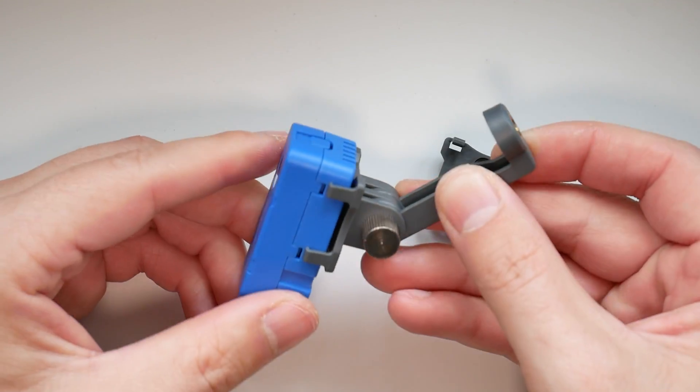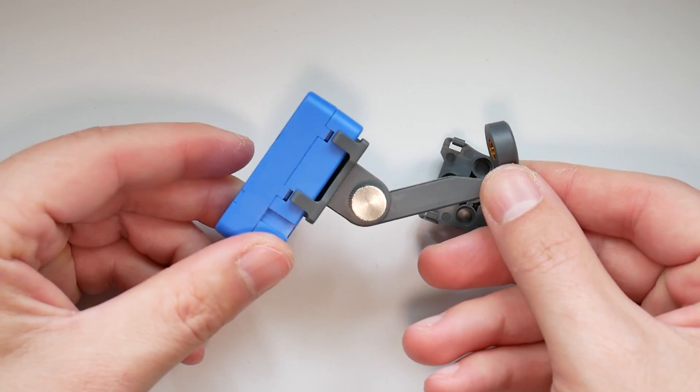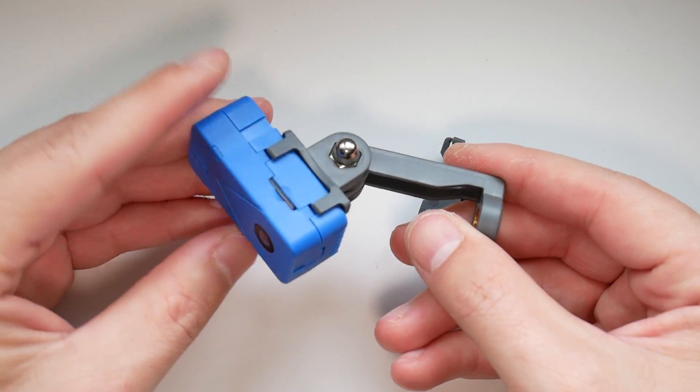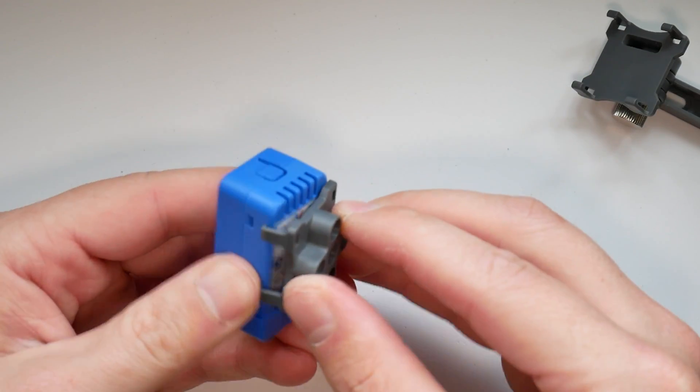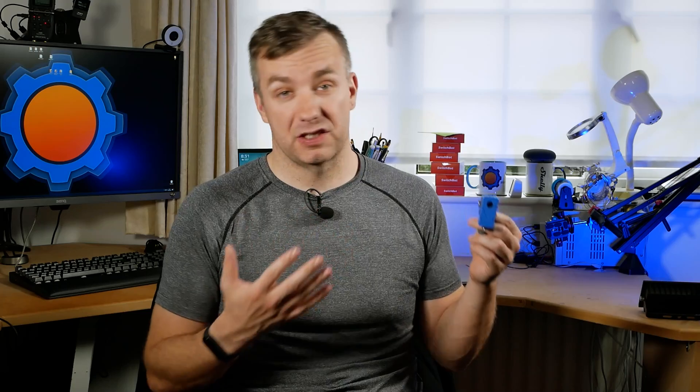Inside you'll also find two different adapters — one to connect this to a tripod and a second one to make it compatible with LEGO blocks, which opens a lot of interesting opportunities. M5Stack is asking $75 for this device and, to be honest, it's not that much considering what it can offer you.